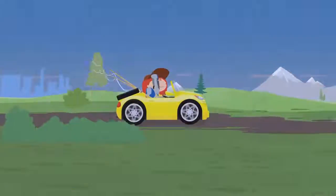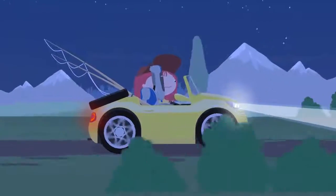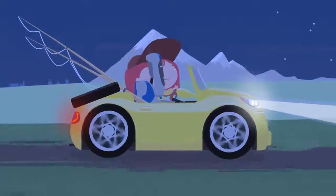Oh, it's getting dark. She needs to turn on the headlights. Now the road is clearly lit, she can drive safely.